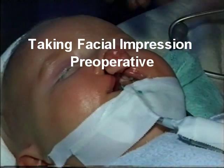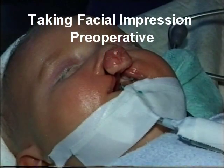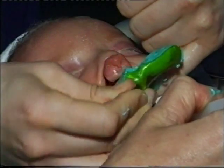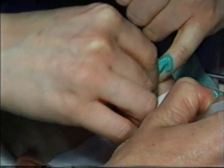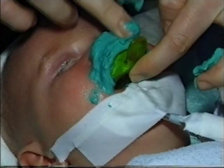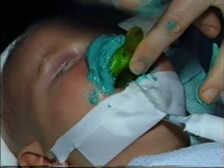The aim of taking the facial impression is for diagnostic purposes and treatment planning, because we are going to expand the two maxillary portions and at the same time retract the premaxilla. This helps measure how much we are going to expand and how much we are going to retract.